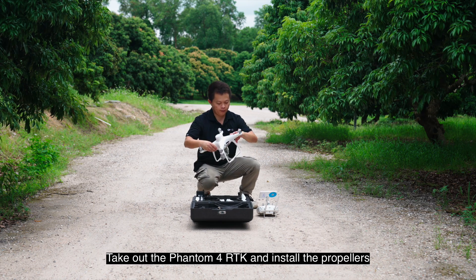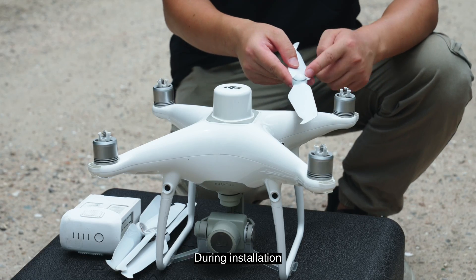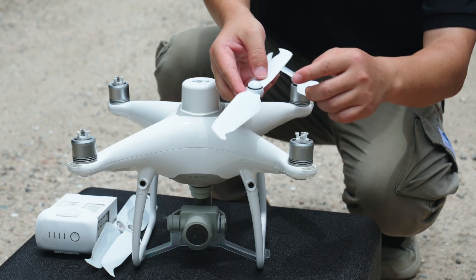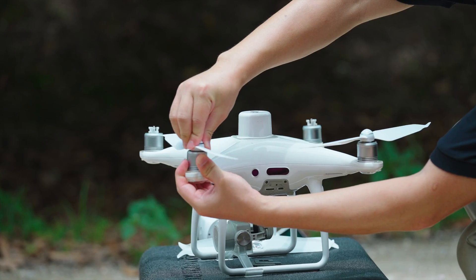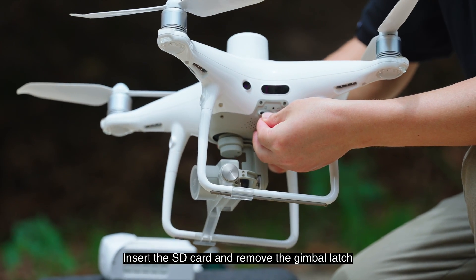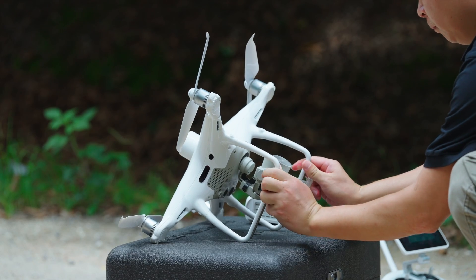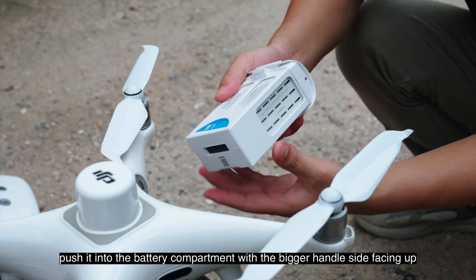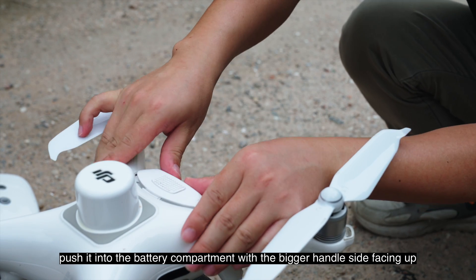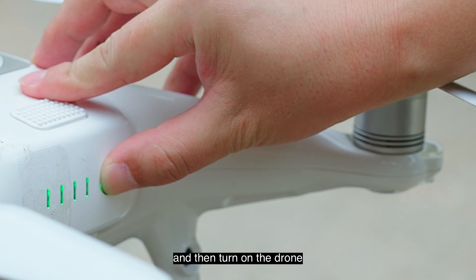Take out the Phantom 4 RTK and install the propellers. During installation, check that the rotation directions of the propellers are correct. Insert the SD card and remove the gimbal latch. When inserting the battery, push it into the battery compartment with the bigger handle side facing up. Check if the battery is secured and then turn on the drone.